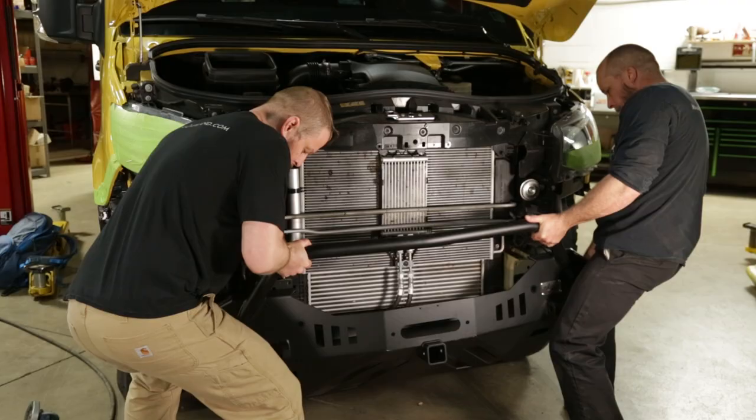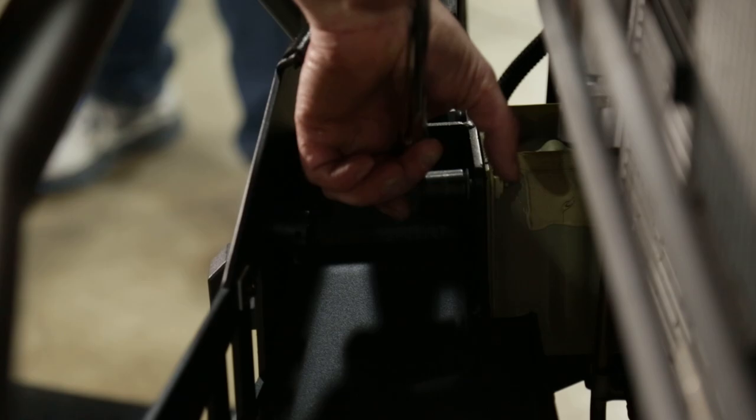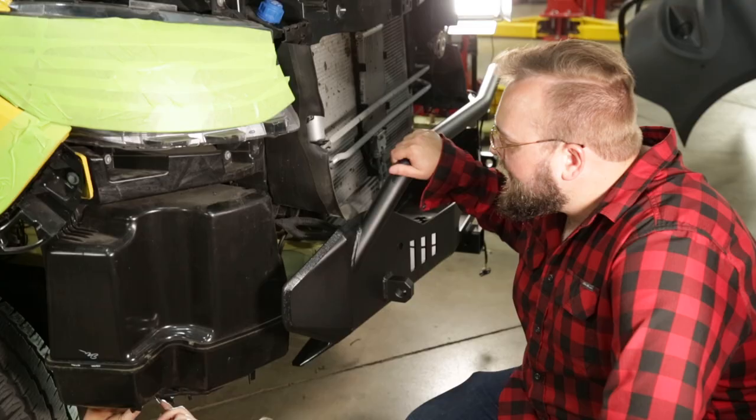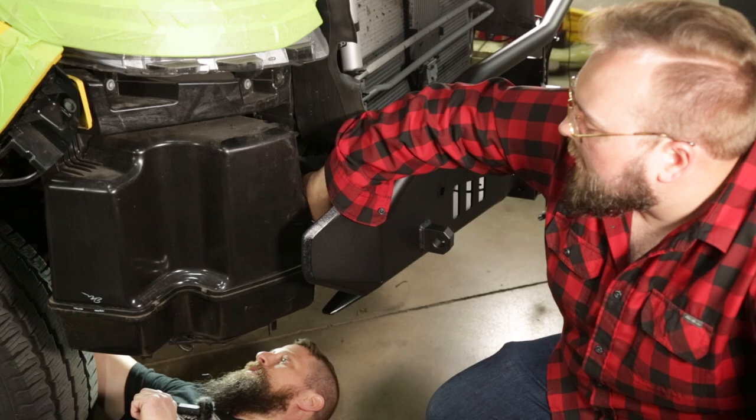With both frame rails now matching, we can test fit this CA-tuned bumper to make sure all the mounting points line up correctly. On 3500 Sprinters, Mercedes does not drill out the side mount for where the bumper is supposed to mount into the frame, so we're going to have to drill that out.